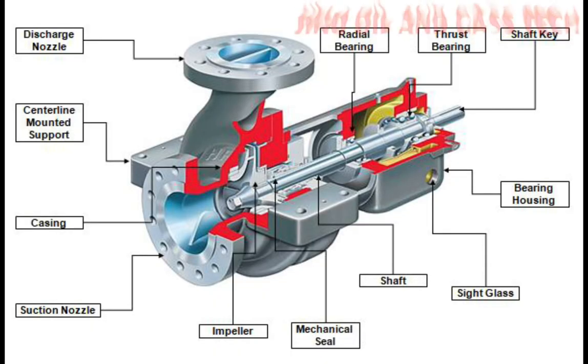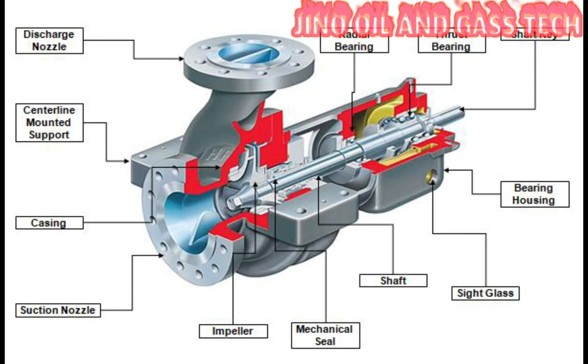The impeller is mounted on the shaft. The shaft is a mechanical component that transmits torque from the motor to the impeller.